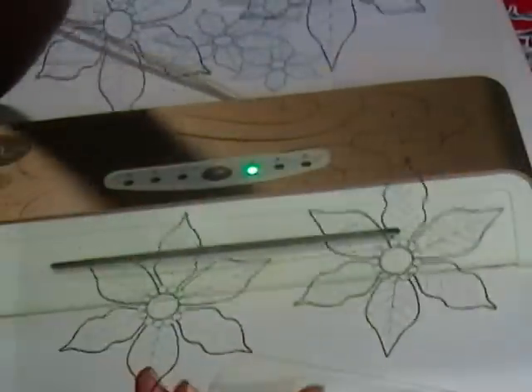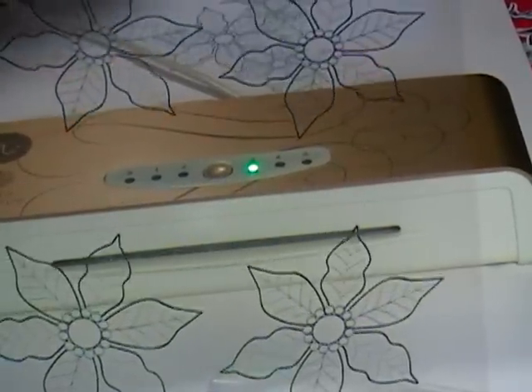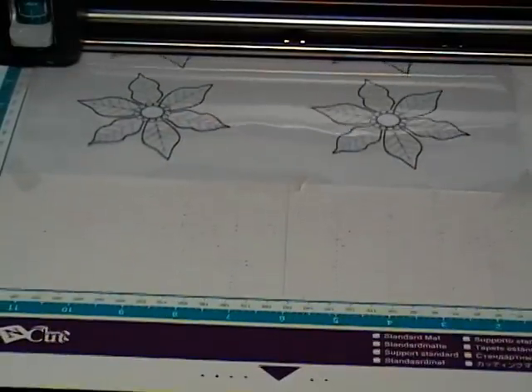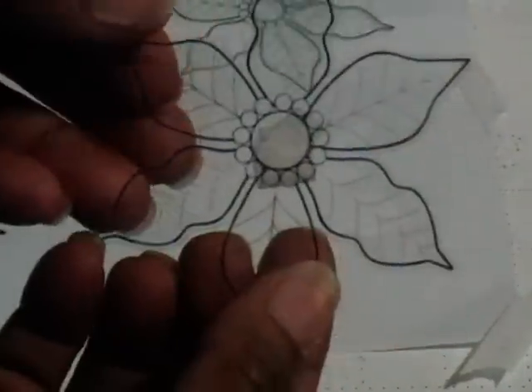I printed it out on a transparency sheet to see if it works. I used my Brother ScanNCut to cut that out — and oh, check it out, there it is — and see how it works with being foiled.